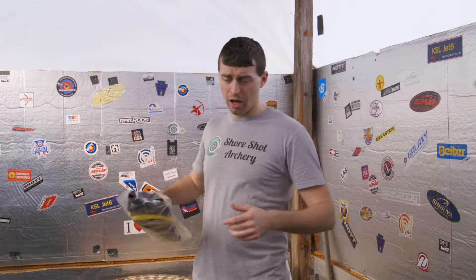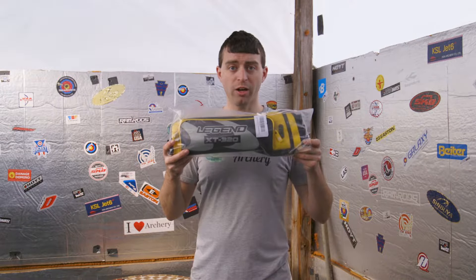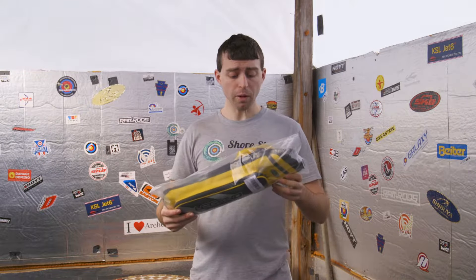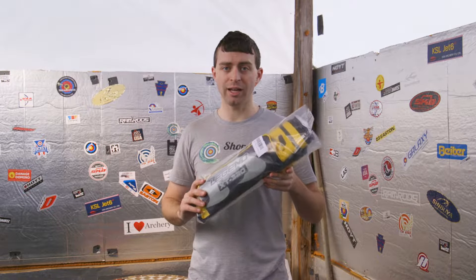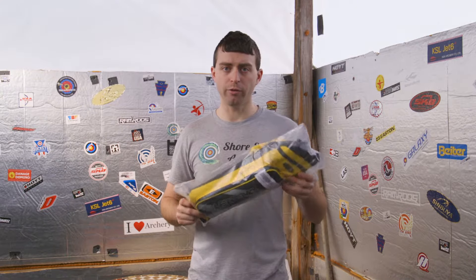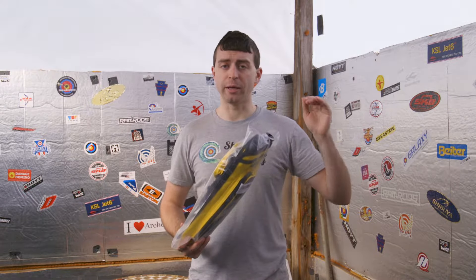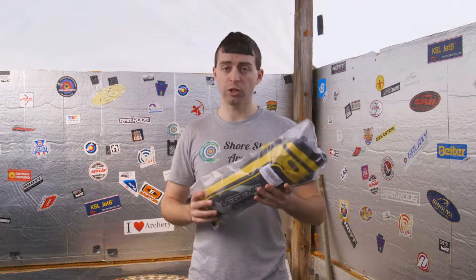Hello everybody, welcome to Shore Shad Archery. Anthony here, and today we're going to be unboxing and taking my first look at the new Legend Archery XT320 Quiver. This is your standard quiver, not the field quiver — they do make a field quiver though. We're going to be opening this up, seeing what's inside, seeing the pockets available, and just the overall quality of this product. I'll have links to Legend Archery so you can get pricing and find out where to purchase one if you're interested. So, let's get started.